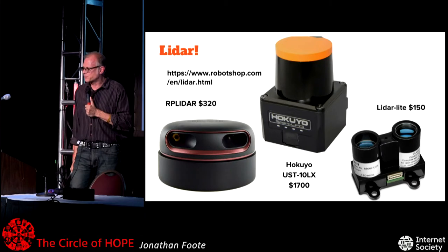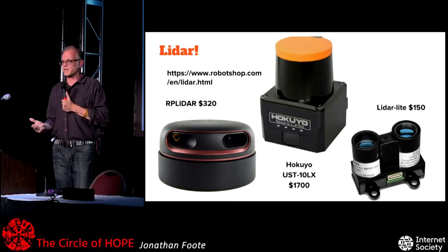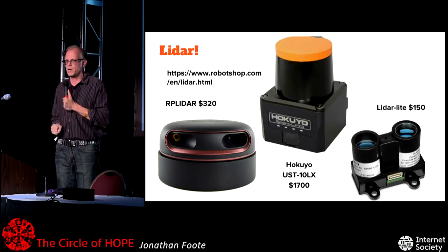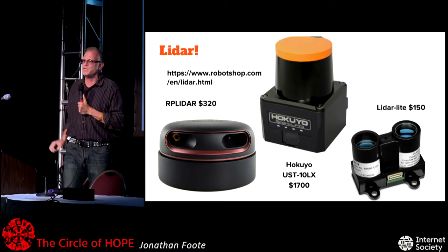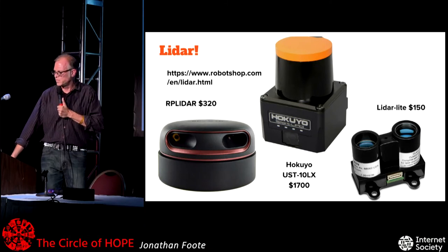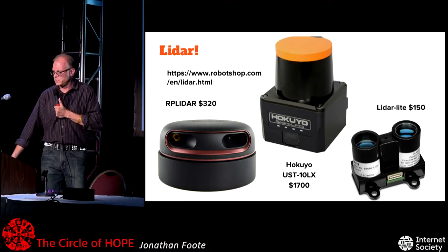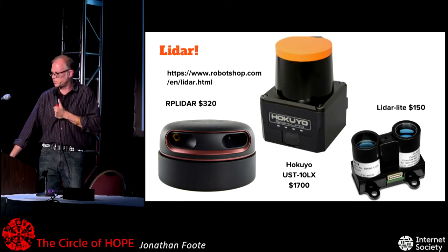Speaking of frickin' lasers, the prices of these LIDAR sensors are dramatic — some are 1D, some are 2D, and they'll give you depth maps at amazing frame rates. Some of these used to be $100,000 not too long ago, but there seems to be an arms race to make them cheap and great. This is great if you're doing autonomous robots or simultaneously location and mapping — you need one of these.